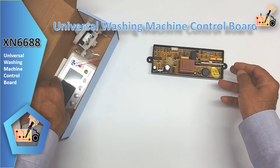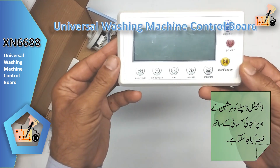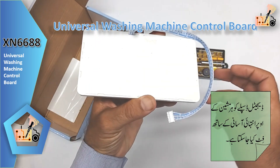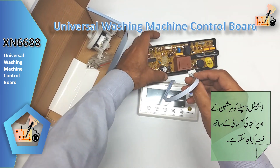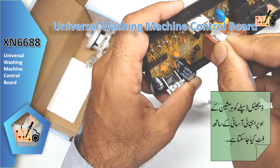With its user-friendly digital display, you can enjoy real-time monitoring of the washing process for added convenience. You get easy access and control over various washing modes for personalized laundry care, and a simplified user interface for effortless navigation and seamless operation.